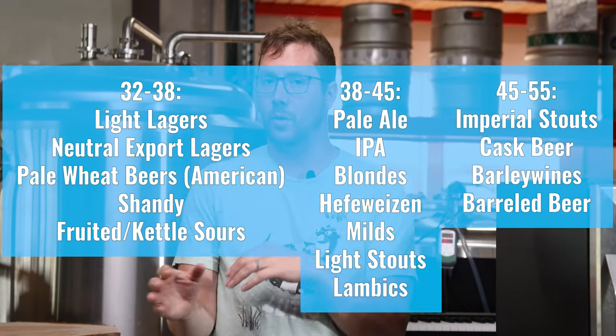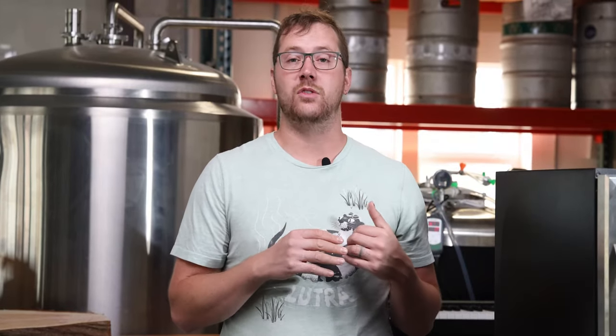When you get into beers that have a little bit more aromatic component but still want to be relatively bright and fresh — that's going to be your New England style IPAs, some Saisons, German style wheat beers or Hefeweizens as compared to an American style wheat beer. Those beers that have aromatics going with them are the ones you're going to want to start serving a little bit warmer, between 38 and 45 degrees.